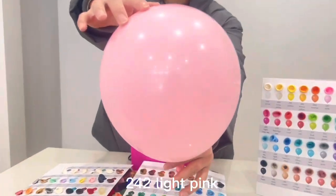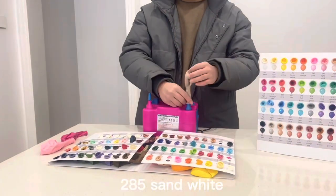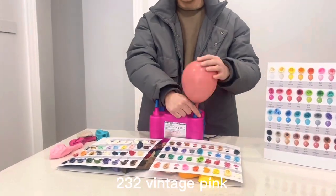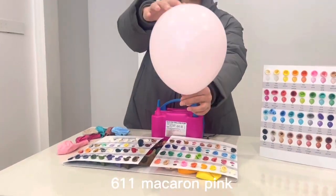Light pink. Light rose red. Sand white. Tiffany blue. Vintage pink. McCarran blue. McCarran pink.